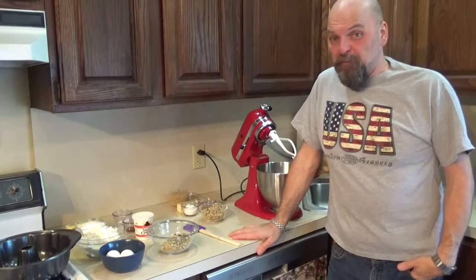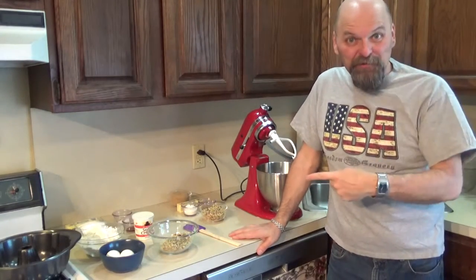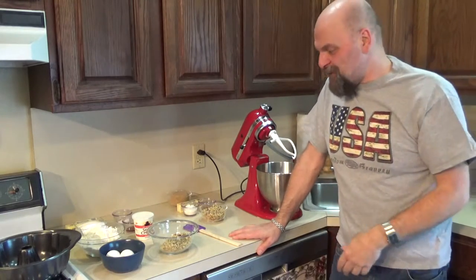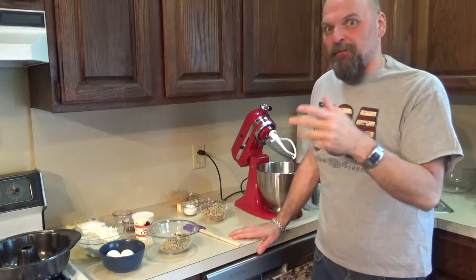Hey everybody, welcome back. April 7th, National Coffee Cake Day. Hope you're making this one in the morning, or make it the night before for the morning — either one, doesn't matter. Makes a great brunch coffee cake too, if you're having people over.